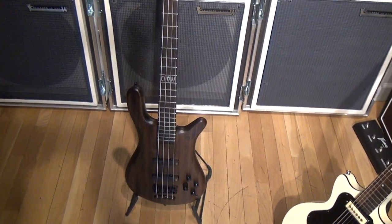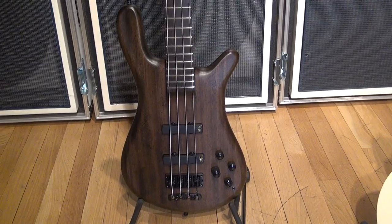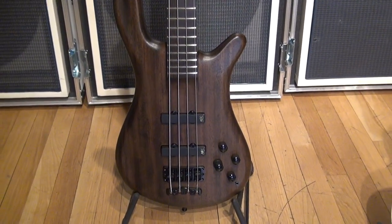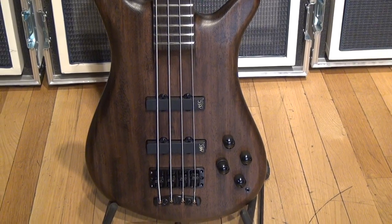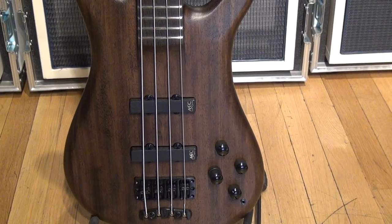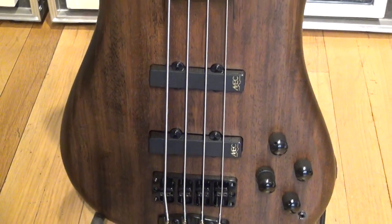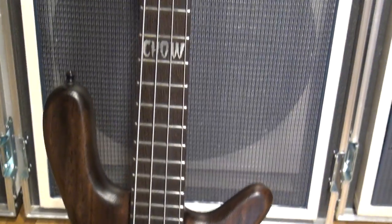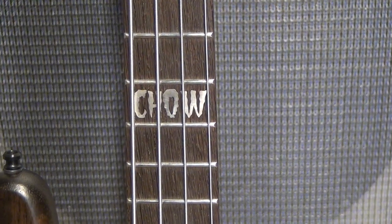This is relatively close to a standard Streamer Stage 2. Got a beautiful F-Zalia body with a Nirvana black oil finish, which on this particular cut of wood gets a nice brown color. A little pickup combination. Got this great inlay — silver, not mother of pearl, but silver.